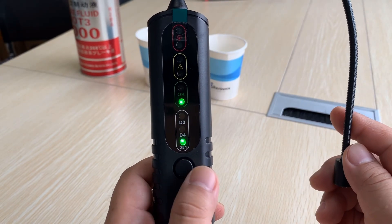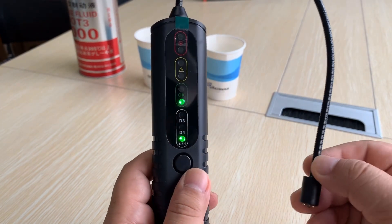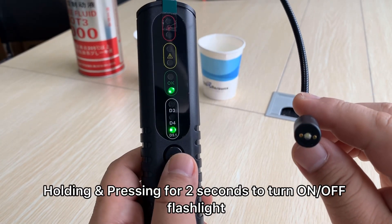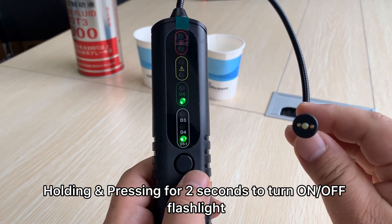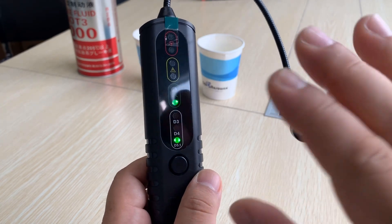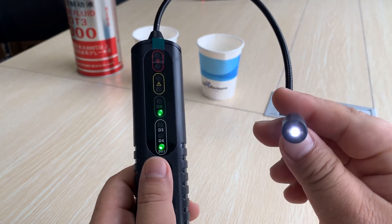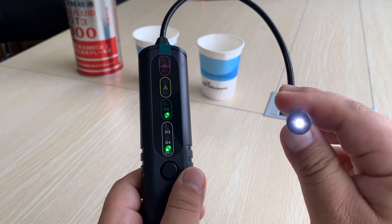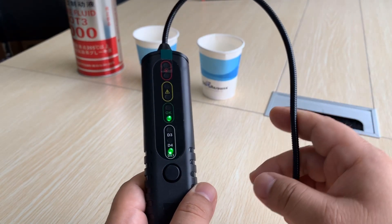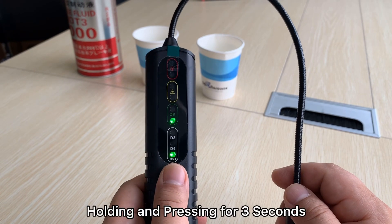Once powered on, you can change the mode: DOT3, DOT4, DOT5.1. If you want to turn on the flashlight, just press and hold the power button for two seconds. Here I will show you — you can see the flashlight is already on. If you are in the dark, it's very useful. Just press for two seconds again and the flashlight will turn off.